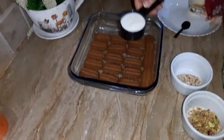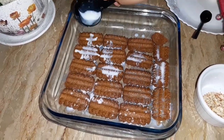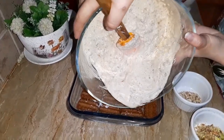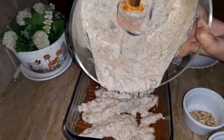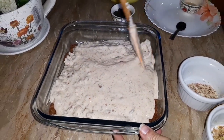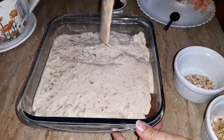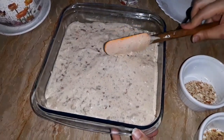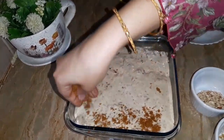Now we have taken our milk — add it to the biscuits so that they will be soft. Then add the cream mixture.